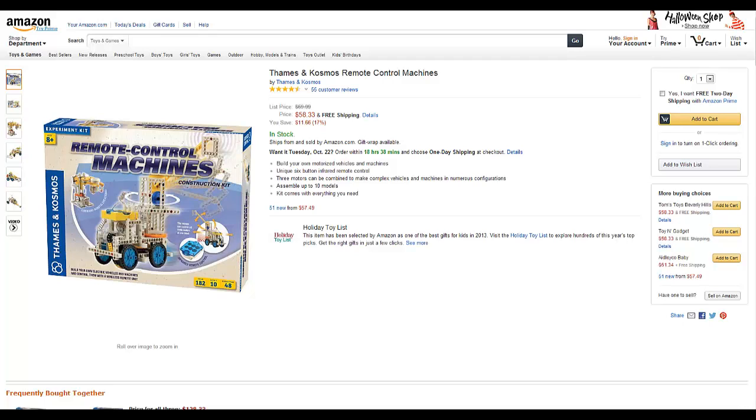Hi there, this is my special channel for the top Amazon gifts of 2013, and in this video we will be going over the Thames and Cosmos remote control machines. The remote control machines kit comes with 3 motors, 6 sensors, nearly 200 parts, and a booklet that explains how to make plenty of the design models.